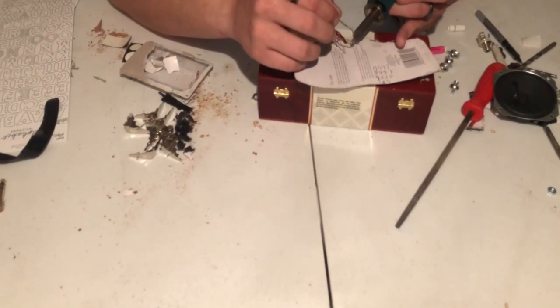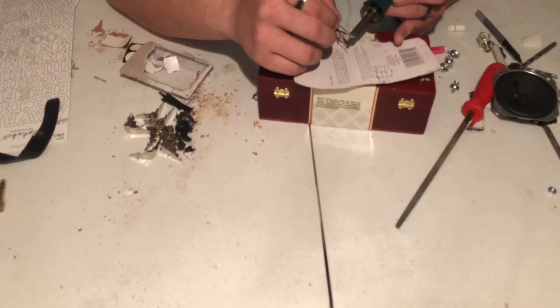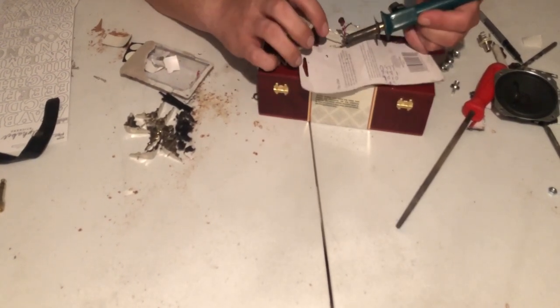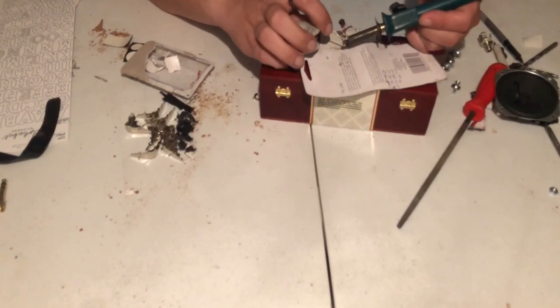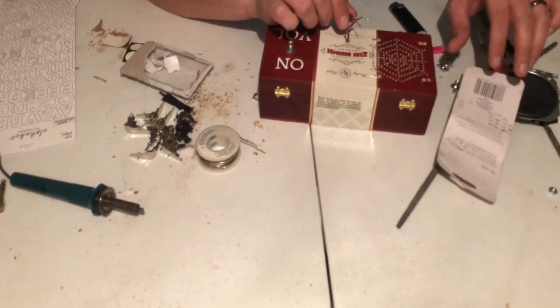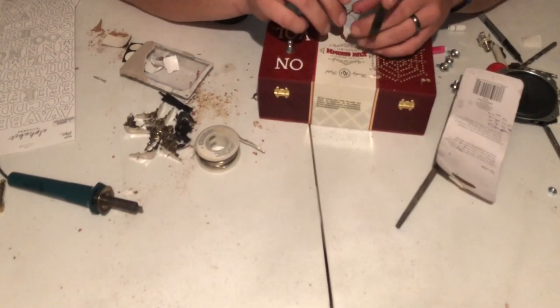Right here you can see the soldering — just a little bit will do you. Now I'm going to feed that LED back in its hole and dab it with a little bit of glue on the back just to hold it in place.